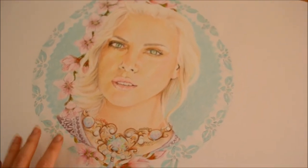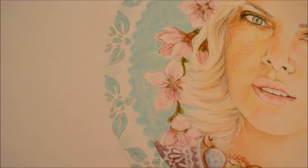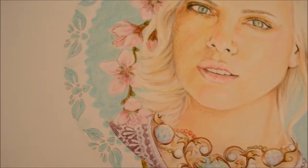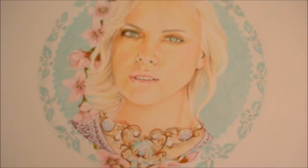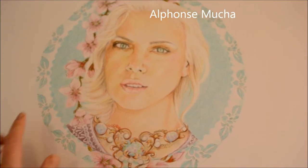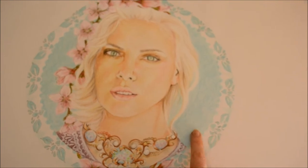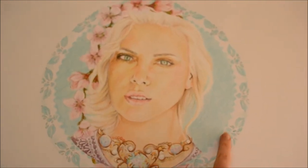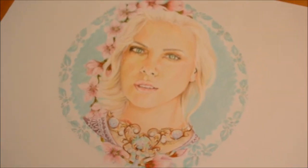The surrounding border is like a lace detail. My artworks are inspired by Alphonse Mucha — if you know his work, he does a lot of drawings of girls with flowers and lots of jewelry, and he does this orb or circle around their head with a lot of detail in it as well. So yeah, I'm really inspired by his artworks.